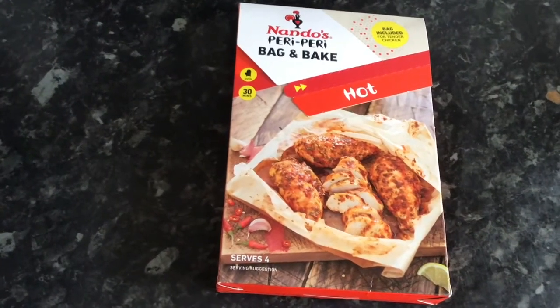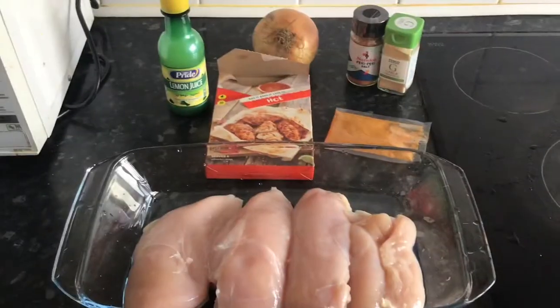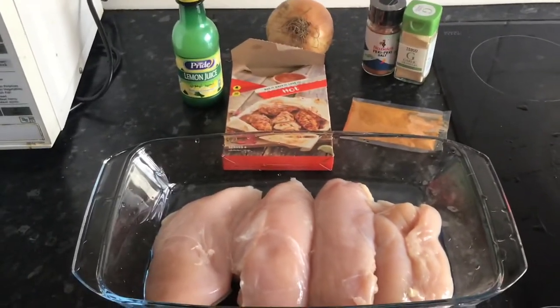Hello, today we're trying the Nando's peri peri bag and bake. We got this in Tesco's for £1.50 and we had to give it a go. First off we've got four pieces of chicken inside a bowl, and here are the ingredients that we are using today.